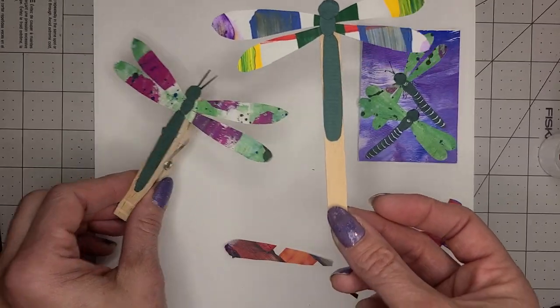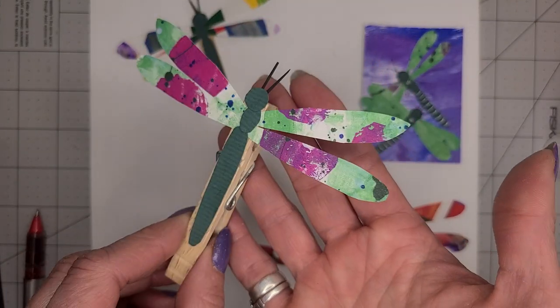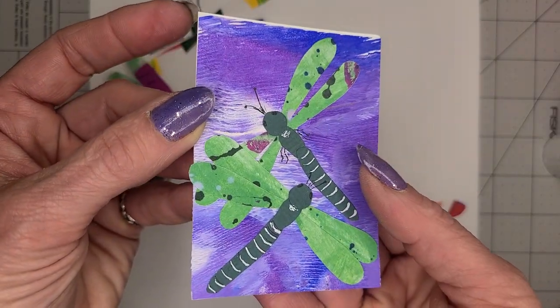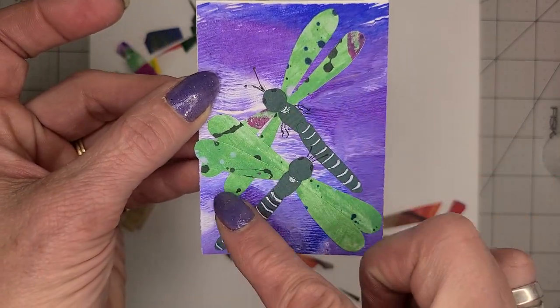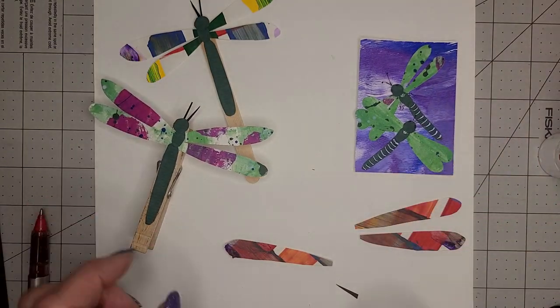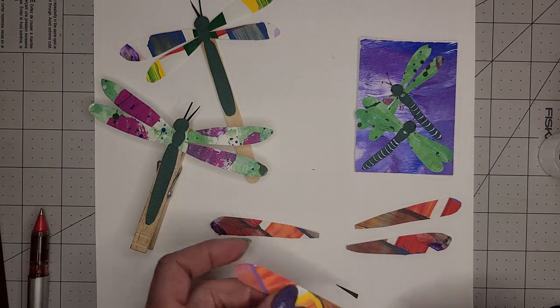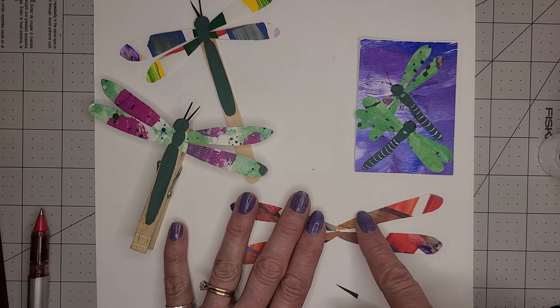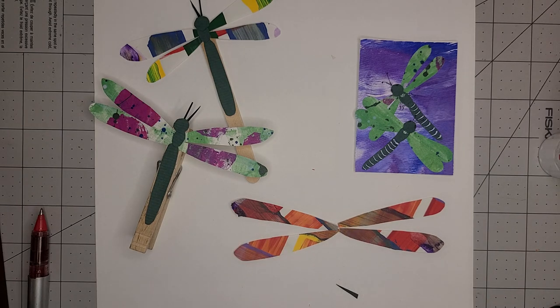Here's one on a popsicle stick, here's one on a clothespin, and here are a couple built right onto an artist trading card — or you could make them even bigger. You can use any paper that you want and create these really sweet little dragonflies. You could also do a whole bunch of dragonflies and turn them into a mobile — oh, that would be really fun! Happy crafting. Hope you get to see a dragonfly too. See you next time, bye!